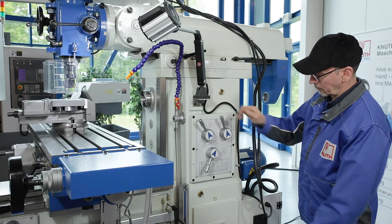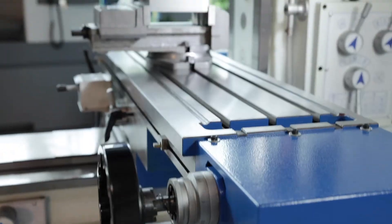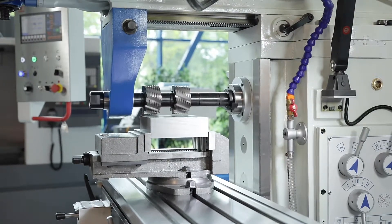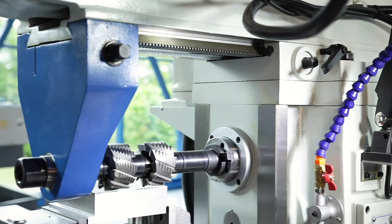The spindle speeds of the horizontal spindle can be switched via a gear which runs smoothly in an oil bath. The standard counter holder gives long milling arbors the necessary stability for effective machining.